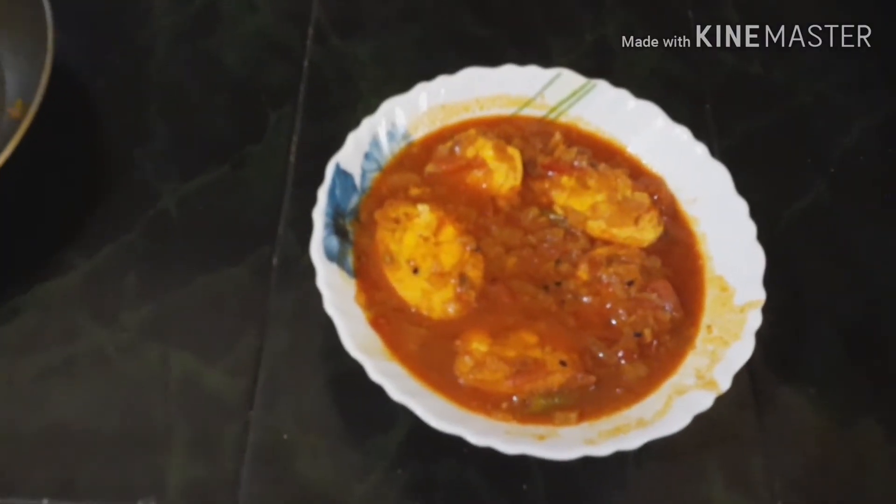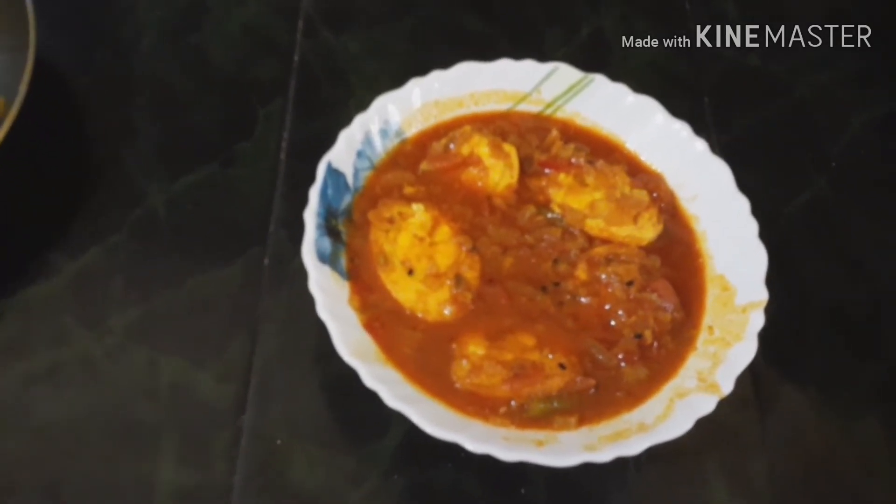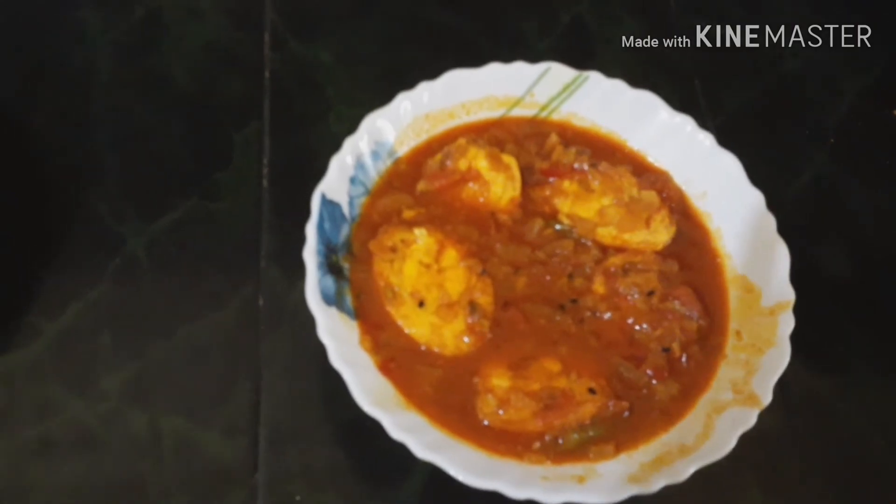This is ready, you can have it with roti, paratha, rice. You will also try it.